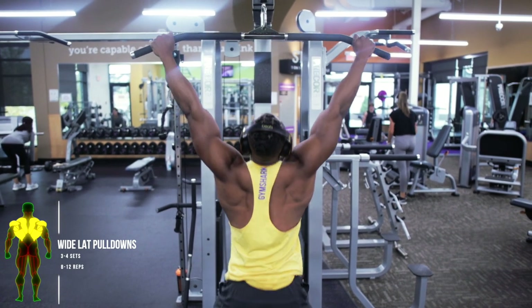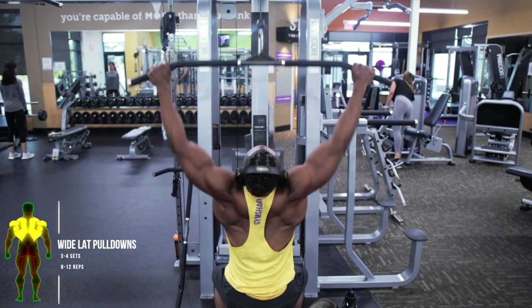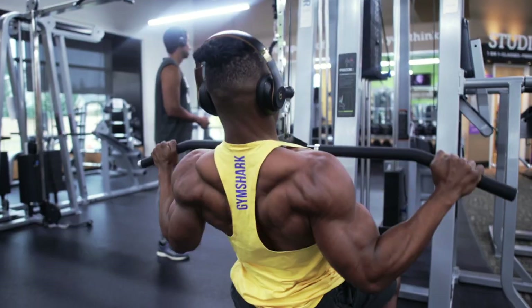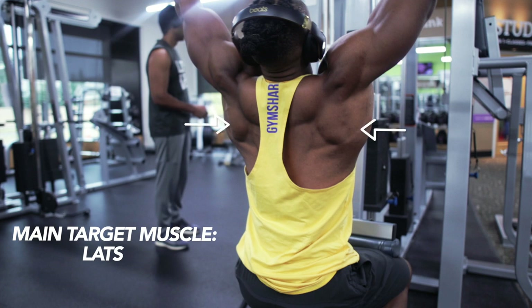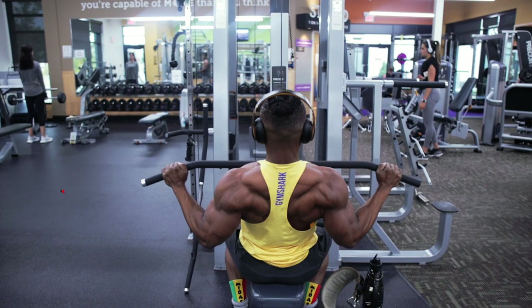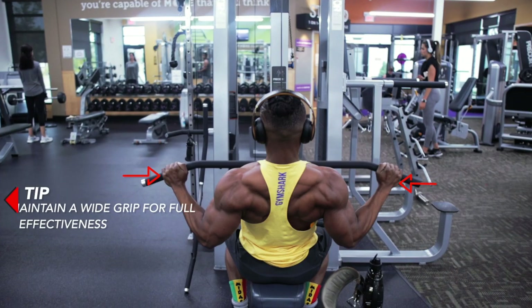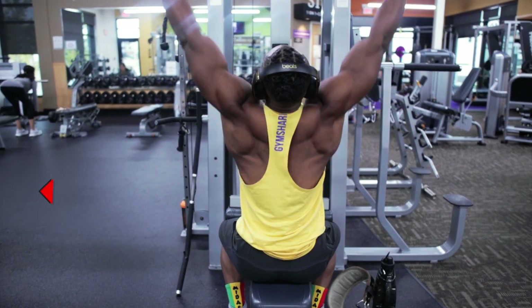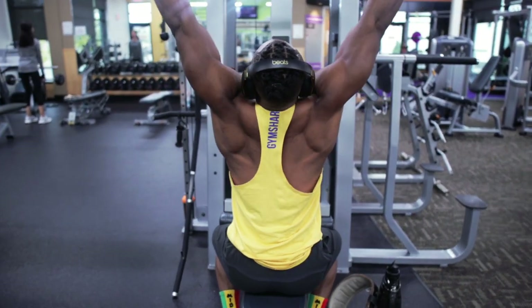The first back aesthetic workout is the wide lat pulldowns — three to four sets, eight to twelve reps. This mainly targets the lats muscles, so the wings basically. Here's a tip: you want to maintain a wide grip for full effectiveness when doing wide lat pulldowns.